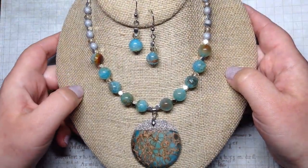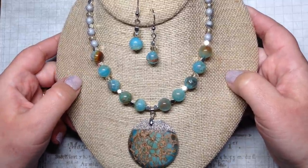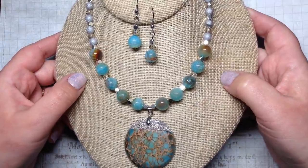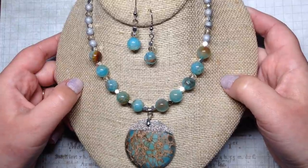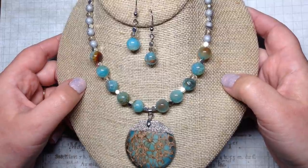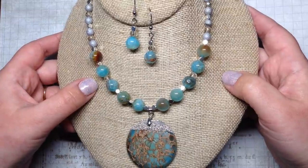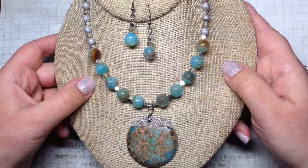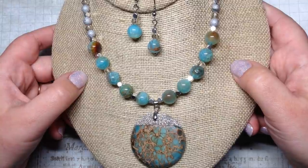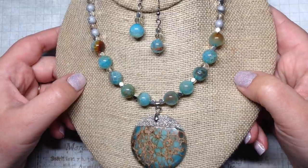Hey beautiful beaders, it's Gina from orchidandopal.com! I'm so excited to bring you another finished jewelry update today. For those of you who are new to my channel, welcome — I'm so glad to have you. I like to do these finished jewelry updates every so often to show you what I've been up to and hopefully give you some ideas and inspiration. I not only do bead unboxings for monthly subscriptions but I come back and show you pieces I've made and talk about my design process and where the materials came from.